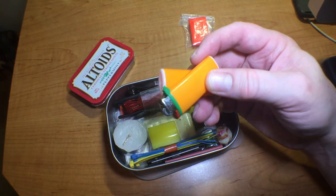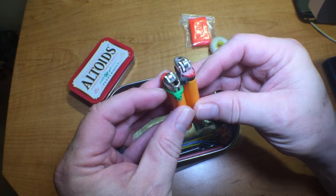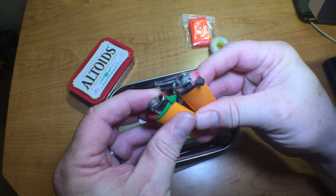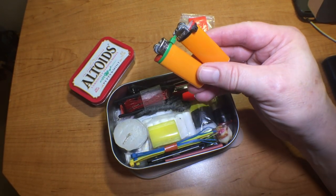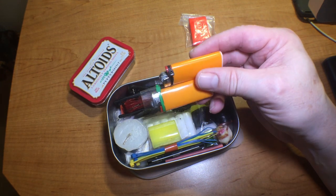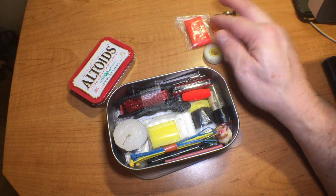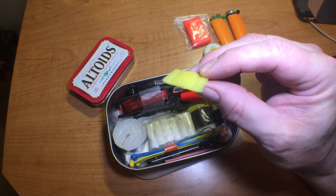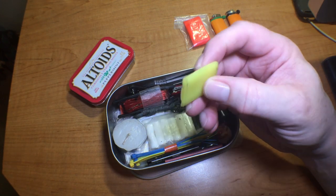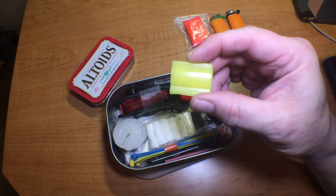Two lighters — these are the mini BICs. You can see I've got them tied off with zip ties so they don't discharge inside the container. I like having a couple of these; one is not enough for me. I think a BIC lighter is probably one of the most useful survival items you can ever have, that's why I like to have them in my kit.